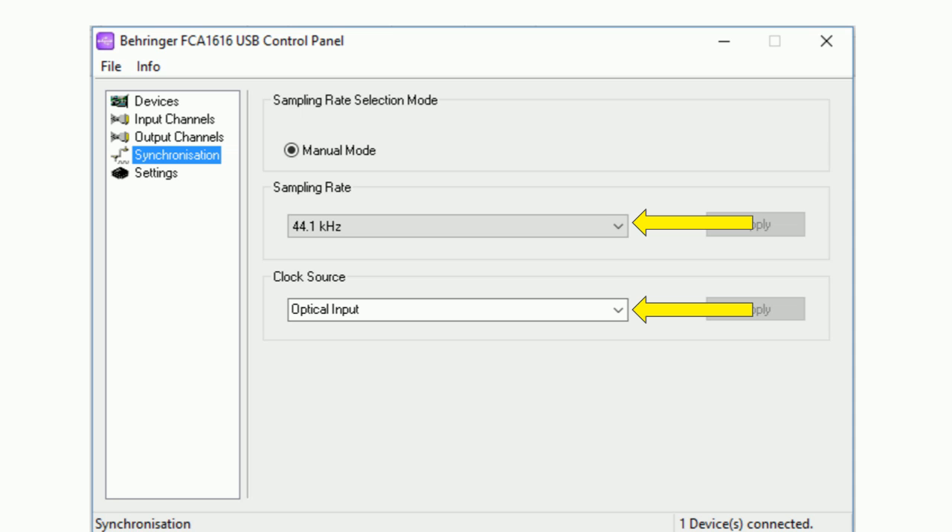You need to make sure that the sampling rates are matched between the two devices. Here I'm selecting the FCA 1616 USB control panel sampling rate, and notice the clock source — it says 'optical input.' So the Behringer FCA 1616, instead of using its own internal clock for sampling, will use the clock from the optical input it receives. This way the data sent from each device shares the same clock, coming from my AudioBox 1818 VSL.